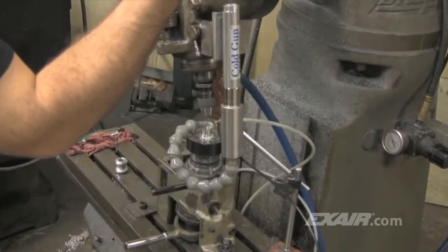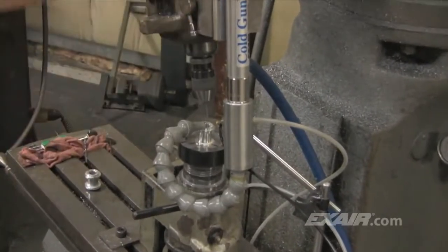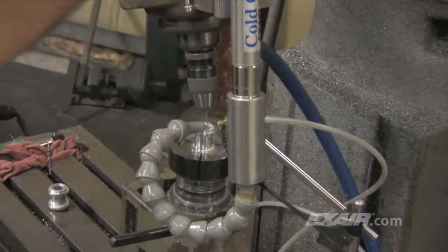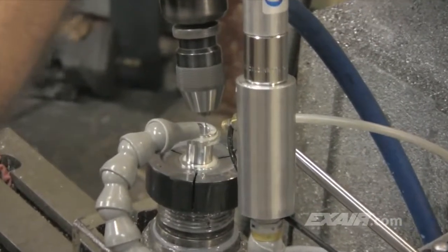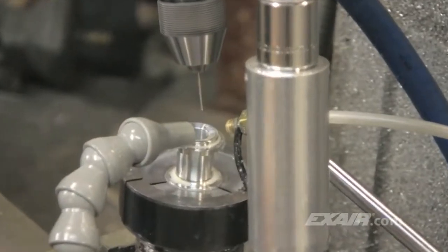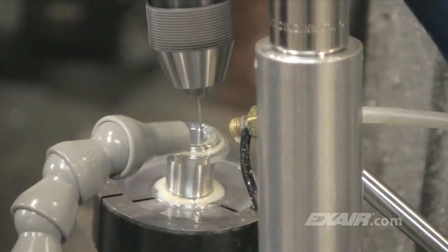The cold gun is an alternative to expensive mist systems. It eliminates the cost associated with the purchase and disposal of cutting fluids. This drilling application is one where lubricity is needed due to the deep drilling operation. Prior to installation of the cold gun, a lot more mist coolant was required that ended up covering the machine, the floor, and the operator. As you can see, coolant flow is minimized and the cooling is provided by the cold gun.